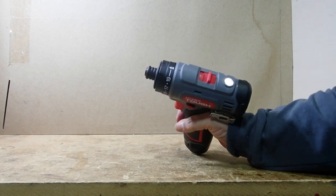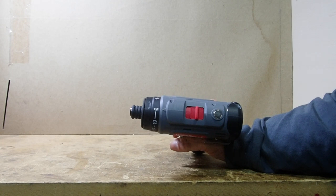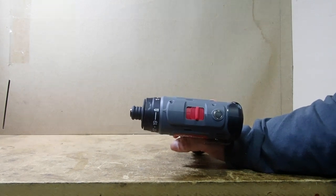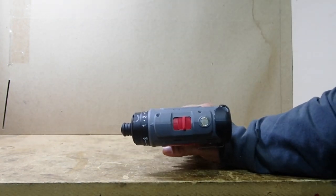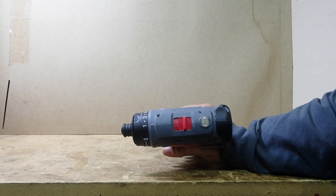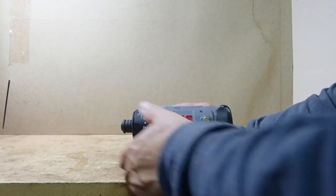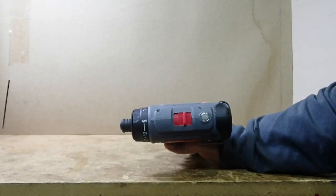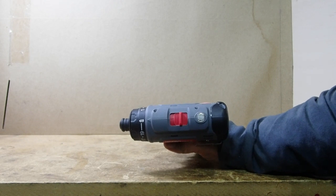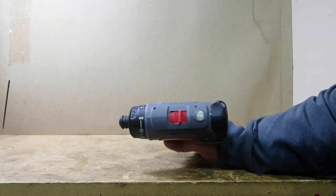On the top there's a torque setting, which allows the clutch to disengage at different tensions. If you're putting something very delicate, spin it to one and the clutch will disengage when the screw gets a little tight and stop spinning. For something that needs to be tighter, go a little further. If you're drilling with a standard drill bit, go all the way up to drill mode, and the motor will just spin until it can't anymore.